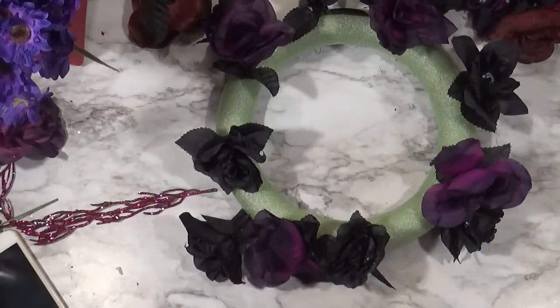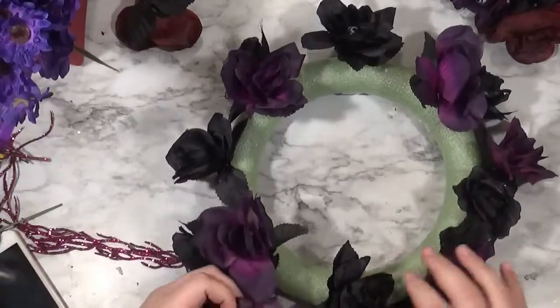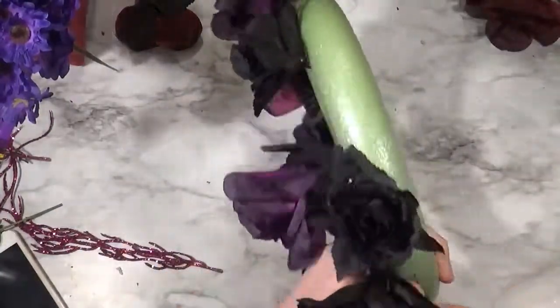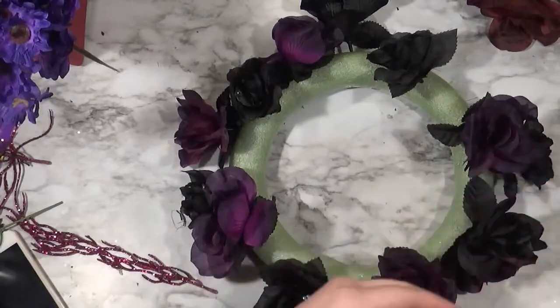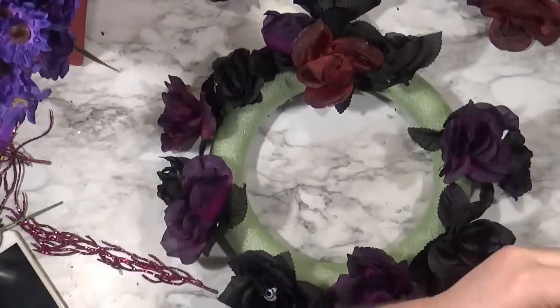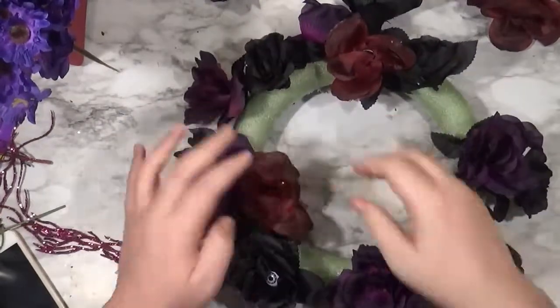Dollar Tree was really disappointing this year with their Halloween florals. They usually have a couple of picks — I found the roses and that sparkly thing off to the side, and that was about it. But luckily some of the fall stuff they carry comes in deep colors, like dark maroons and dark purples, and I do use a couple of those.